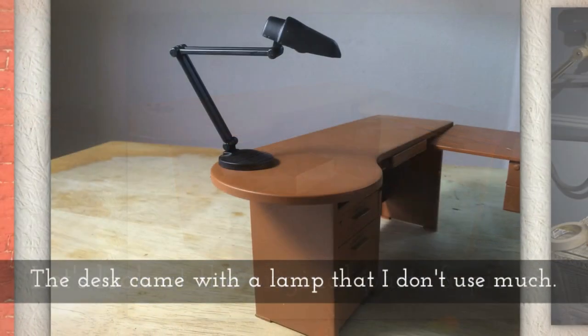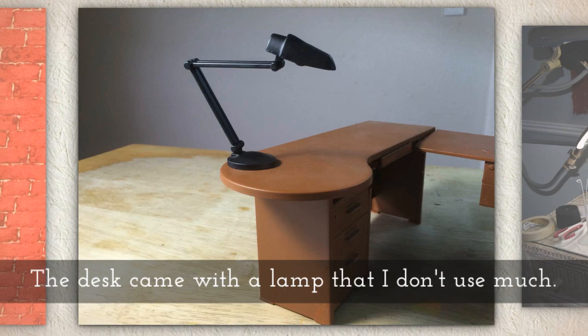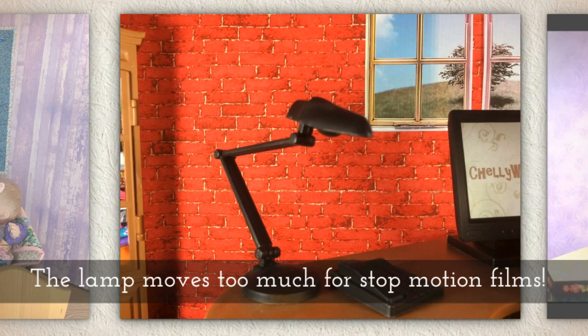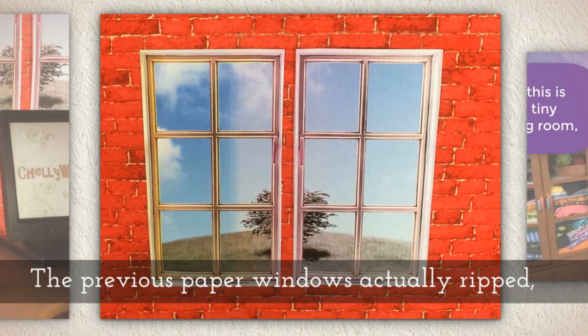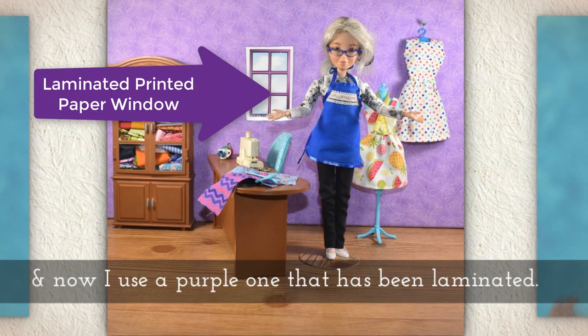The desk came with a lamp that I really don't use very much. The lamp moves too much when I'm making my stop-motion videos. The original windows were from iClipart, and the previous paper windows actually ripped — now I use a purple one that has been laminated.